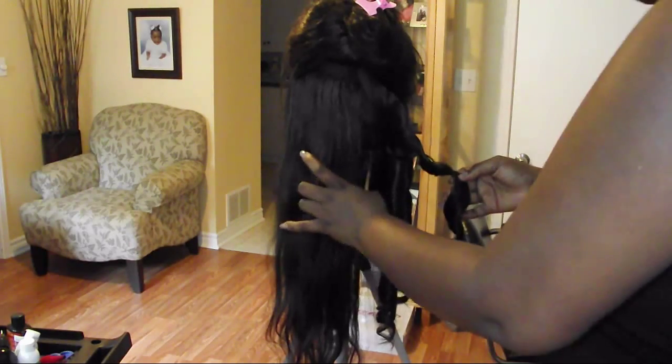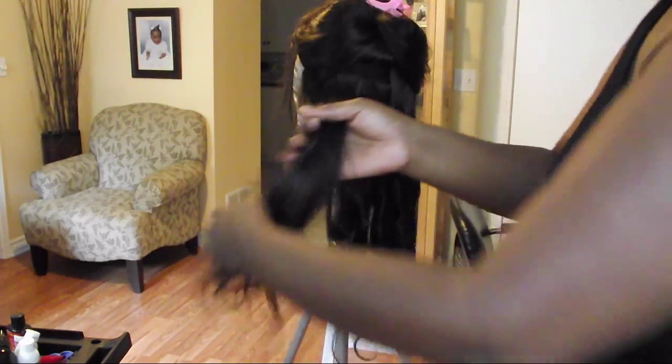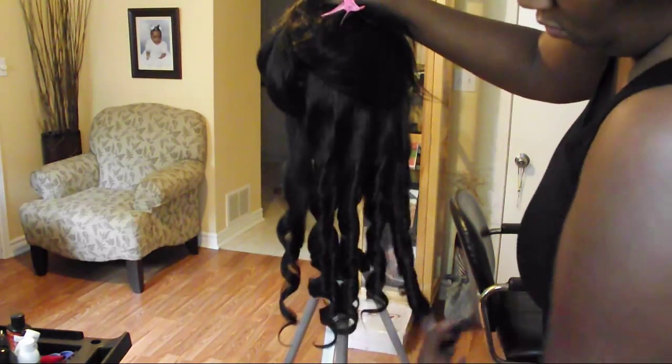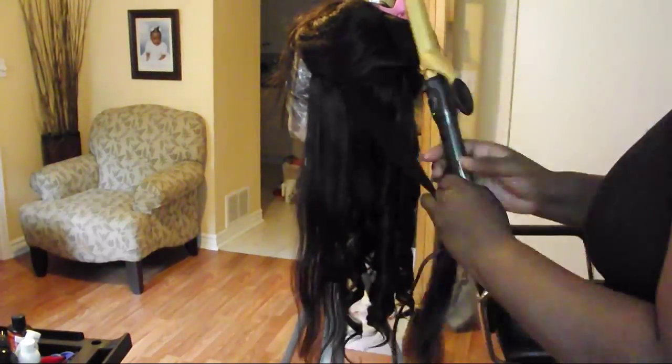You're going to continue doing that until all the hair has been heated, and then you're going to let the curl out into your hand. The idea about letting the curl out into your hand is that you're going to allow it to cool a little bit — and that's actually key for long-lasting curls. Allowing your curl to set by cooling, and there you have it. It's as simple as that.